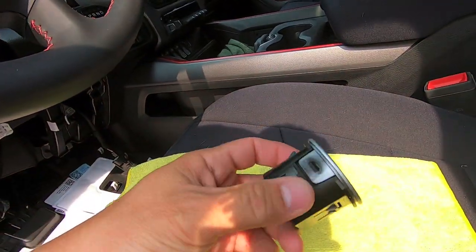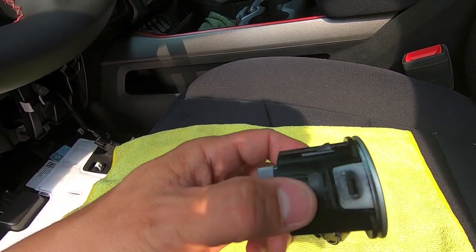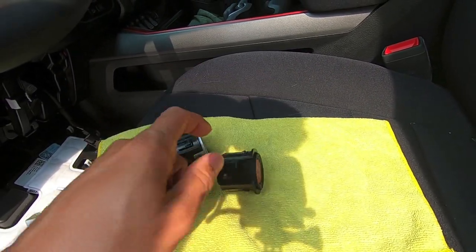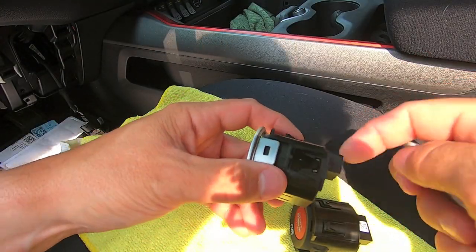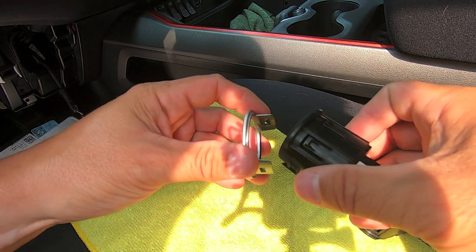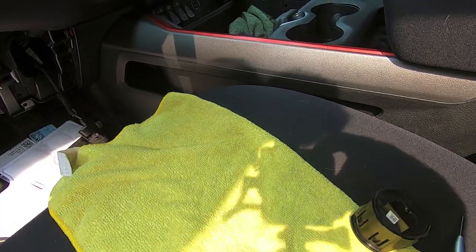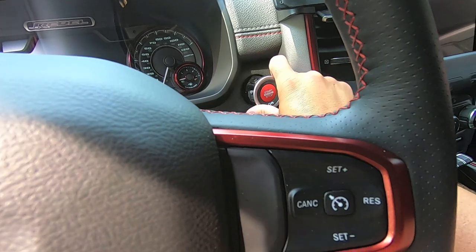Here's the old switch and here's the new TRX switch. We need to pull the silver trim bezel off the old switch — I'll use a small flathead to carefully remove it from the tangs. Then we transplant that bezel onto the TRX switch, align everything, and it drops right in.